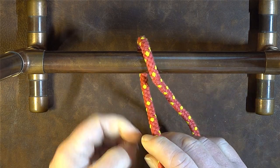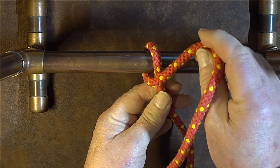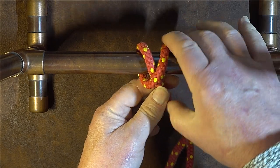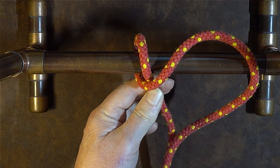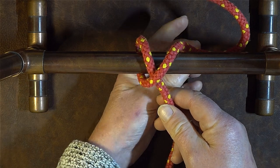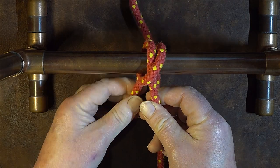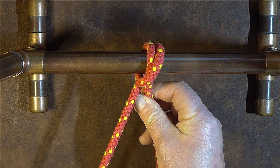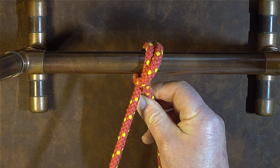The next thing we do is bring the working end and allow it to cross over the standing end at the top there, take it around the back — so take the working end over the top, round the back, and bring it round to the left hand side of the standing end.